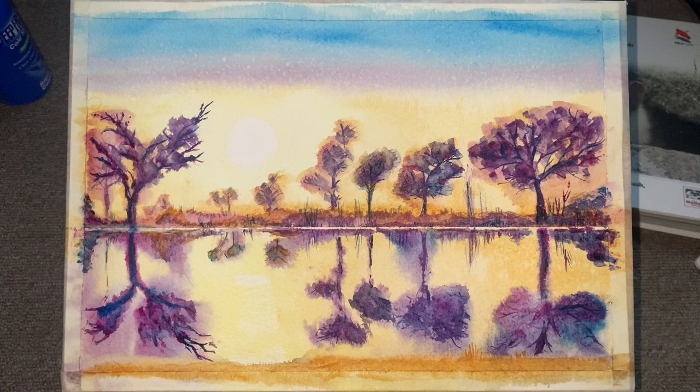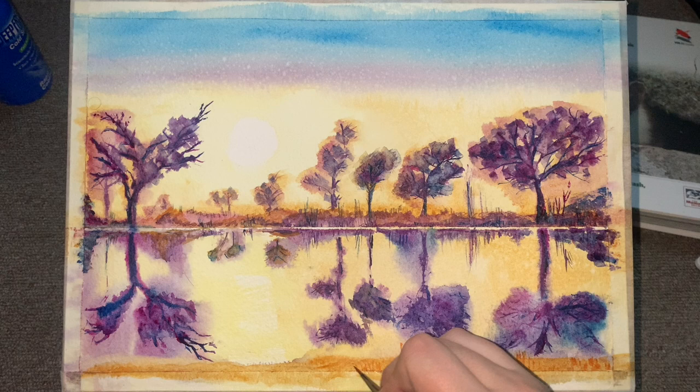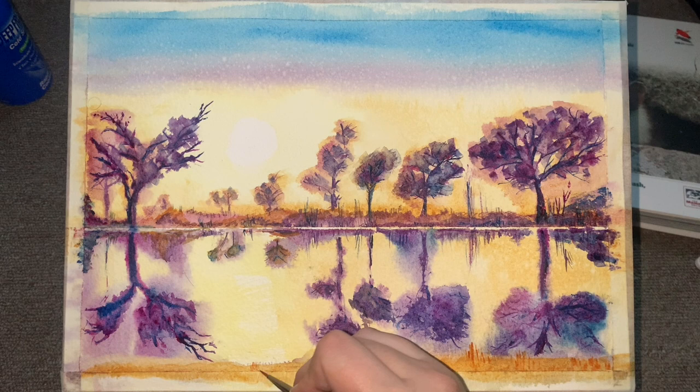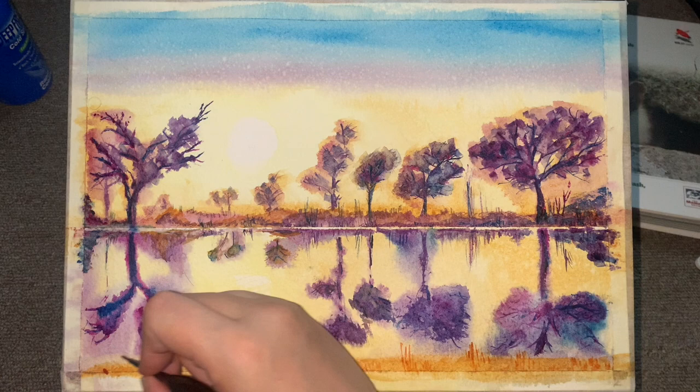Now you can see just a little wash here — this is a combination of raw sienna and yellow ochre just for a lakeshore, basically the near shore where we as viewers would be standing. I decided to do that in similar colors to the horizon. I'm just putting in some little grasses, rushes, or reeds — whatever your imagination wants to call them. That's why I enjoy this style of painting so much: it can be whatever you imagine it to be.